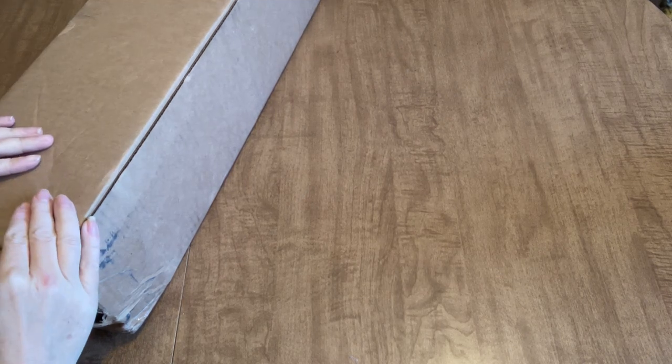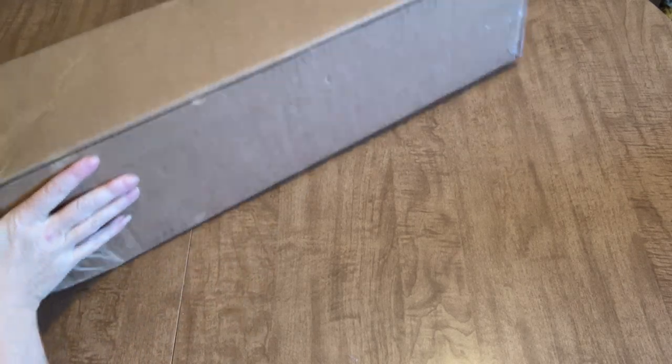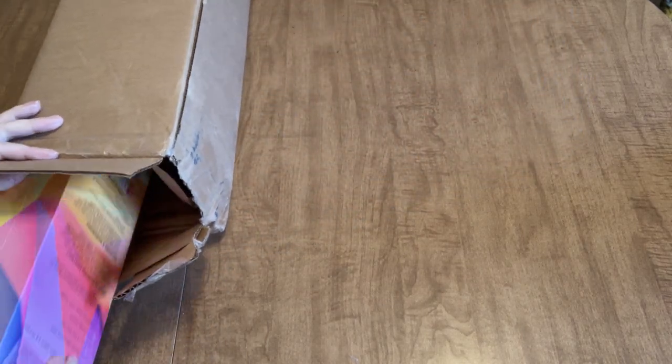Hi everyone, it's Angie, welcome to my channel. Thank you for dropping in as I share with you today an unboxing from a newer diamond painting company. I just wanted to show you the box that it arrived in — a nice sturdy shipping box. Let's get right into it; this is from the company Diamond Painting Shoppe.